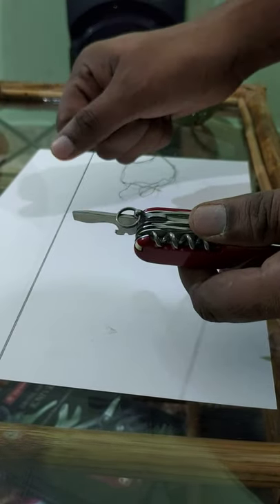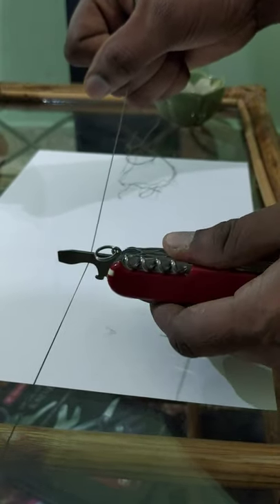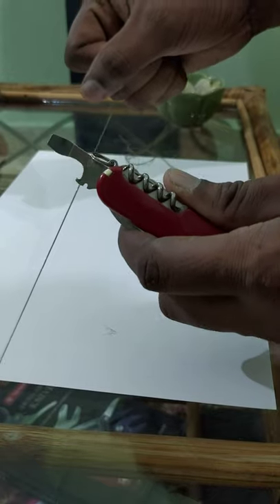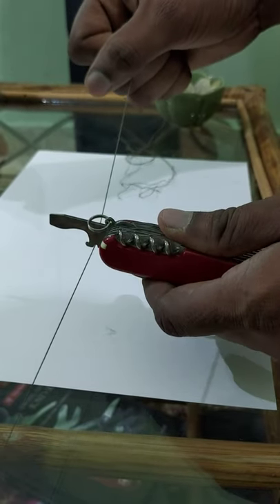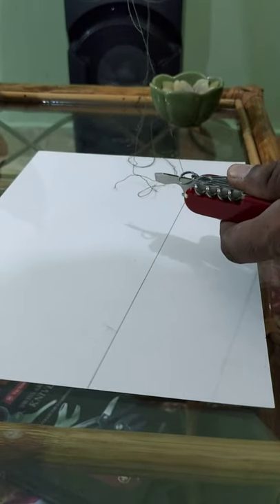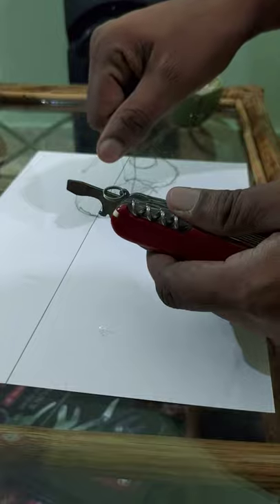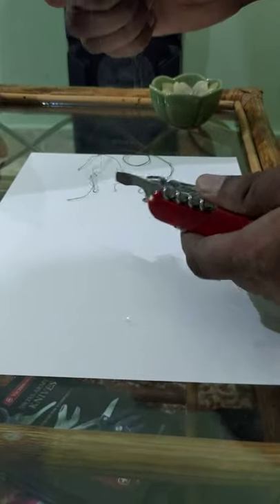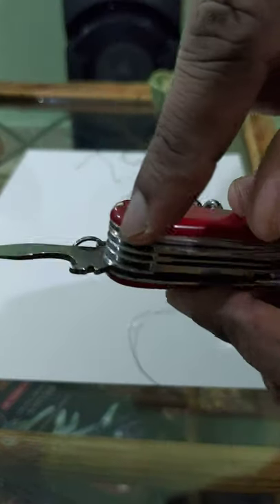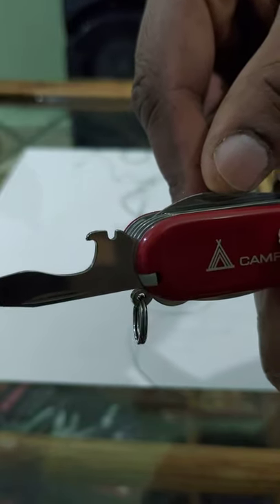I'll demonstrate again. Holding it tight, pushing with the smooth edge — nothing happens. Put it into that notch and push away — one of them cut away as you can see. There you go. So this notch actually has a sharp edge that's not easily visible to the naked eye. You can feel it if you do that.